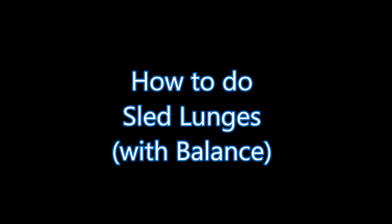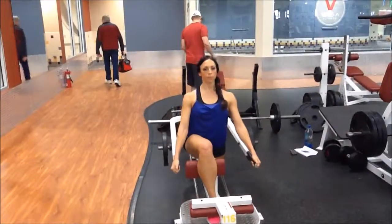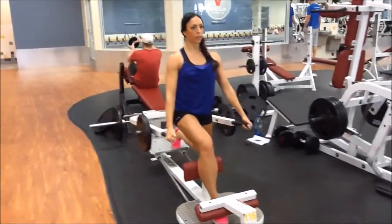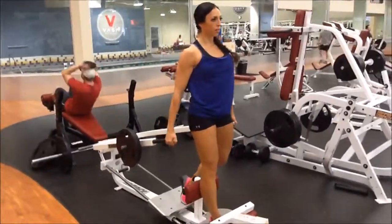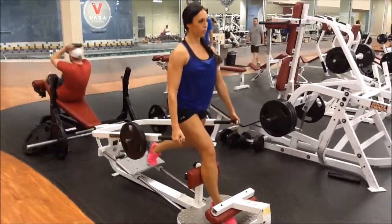How to do sled lunges with a balance. This is something that's going to concentrate a lot in your quads and in your glutes. Go ahead and do a few reps with weight — you could do heavy weight. Here I'm just choosing a light weight to focus on really intensifying the contraction through the glutes, pushing up through that front heel.